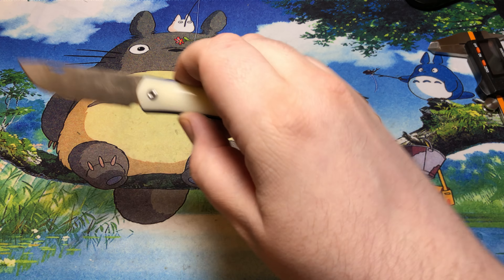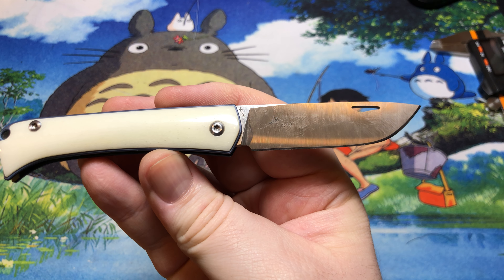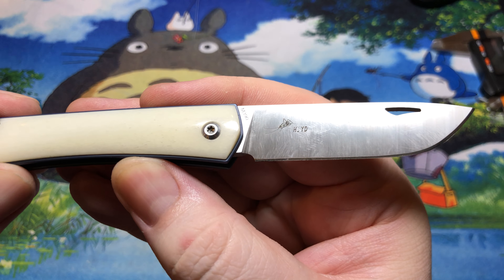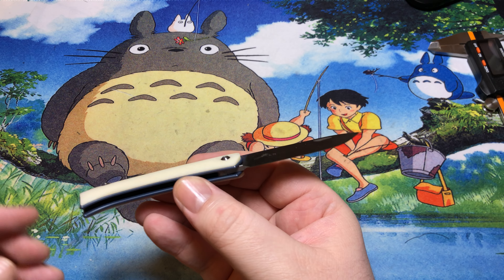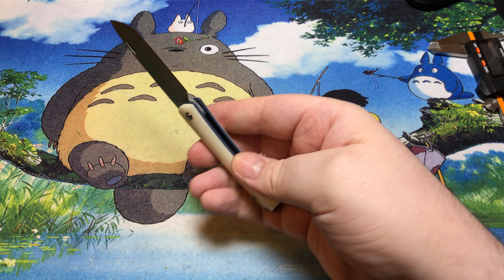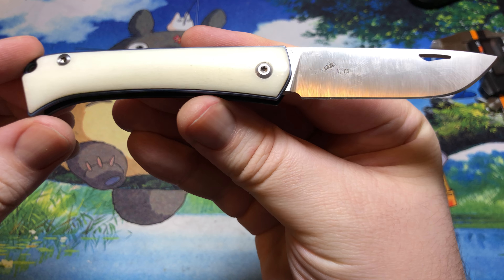As I mentioned in the beginning, this is a Ho Yudong knife. We've got that little cricket sort of logo on there. You can also see this is M390 — that's very very common for Two Sun slip joints — and we do have bone for the handles on here.